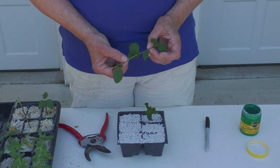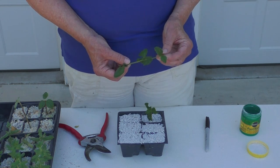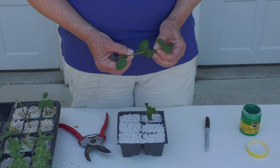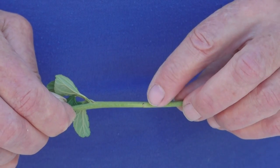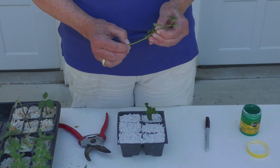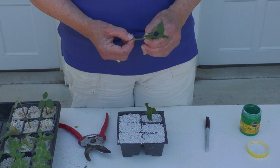While this is a Yankee Point Ceanothus, this method works on many, many types of plants. You want to start with something about four to six inches long, and if you can, take your cuttings in the morning when the plant is well hydrated and not heat stressed. If it has flowers, remove all of them because you want all the stem's energy to go into producing roots, not into reproduction. You want something that has a number of leaves on it because by removing the leaves you're exposing the node — that's where the roots grow out of, because that node contains specialized cells capable of producing roots.